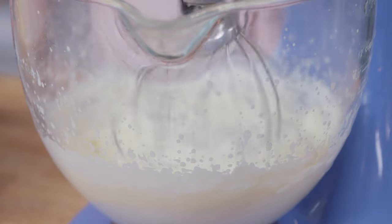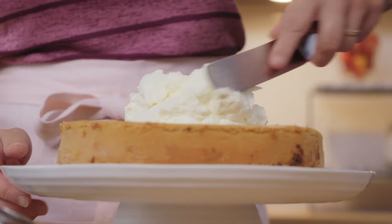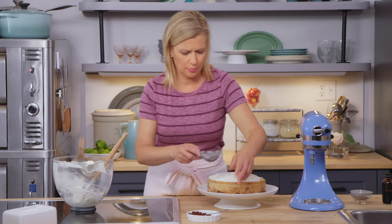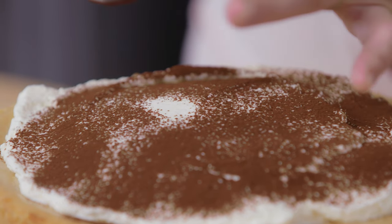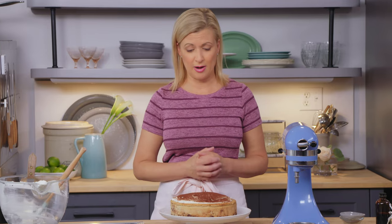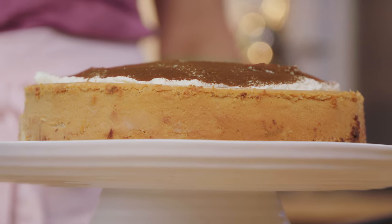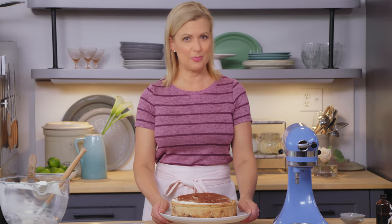The whipped cream is spooned on top of the cheesecake. Tiramisu often has spirits in it, but I've left it out here because you never know who's coming to the wedding. And the finishing touch — just a little dusting of cocoa powder. What a stunning dessert. A tiramisu cheesecake like this feeds a crowd; it's as elegant whole as it is cut into slices. This is a modern twist for a classic wedding, so enjoy the big day — especially dessert.